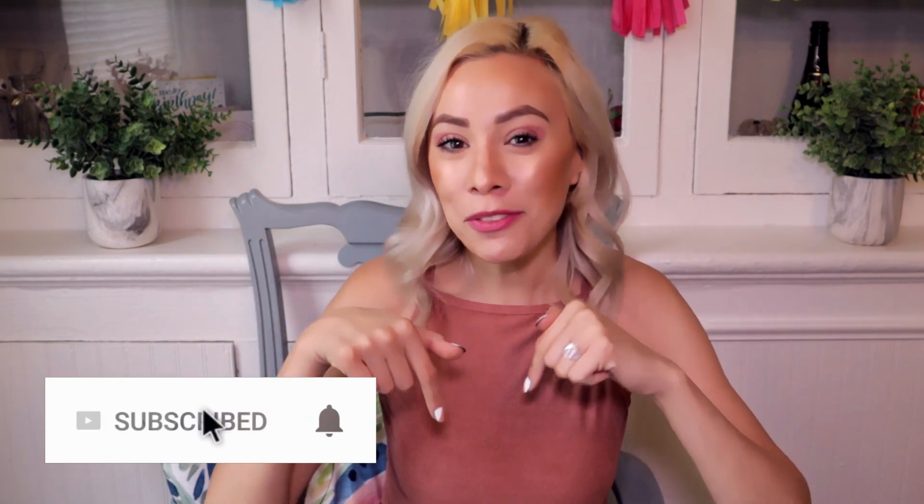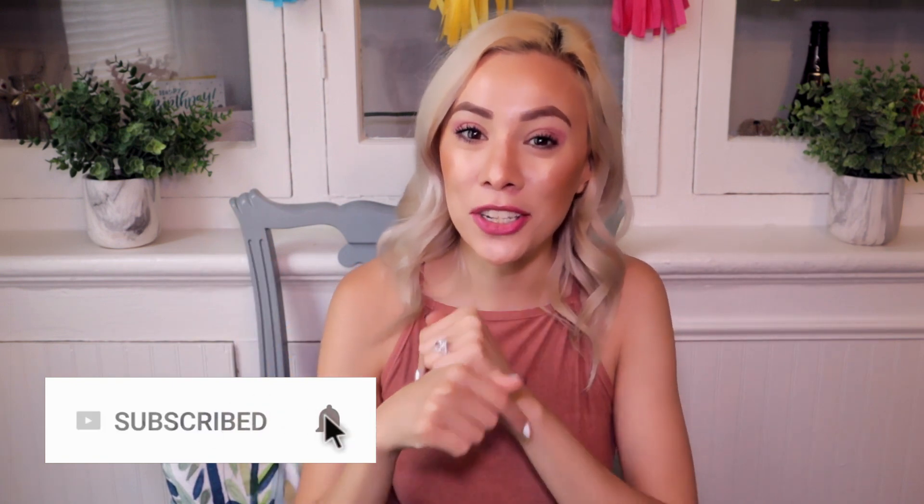Before we start with the video, please don't forget to subscribe down below so you don't miss any of the future videos of this channel. But without further ado, let's start with the video.